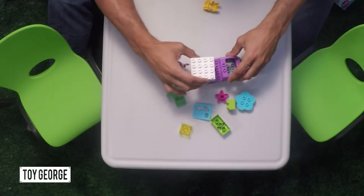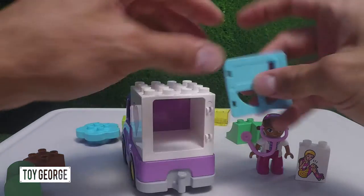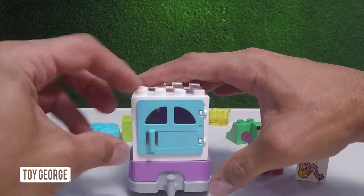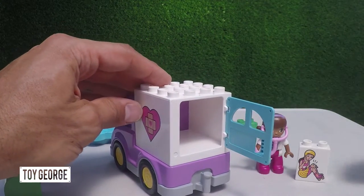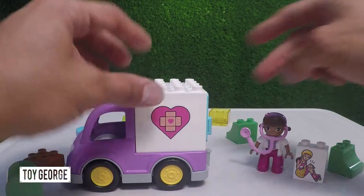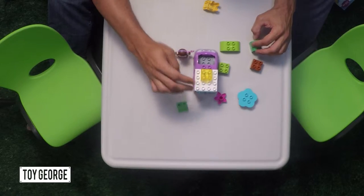We're going to snap this on the back here, then we've got a door that snaps on right here and swings open. You can put the patient right in here. Now a little siren, and there's Rosie the Ambulance.